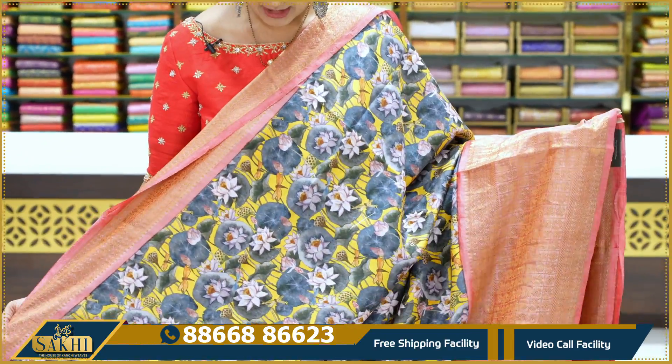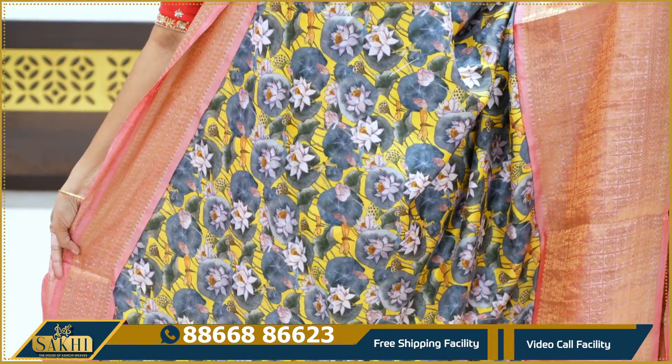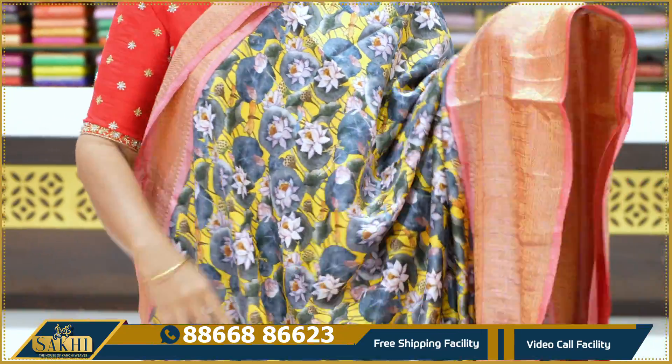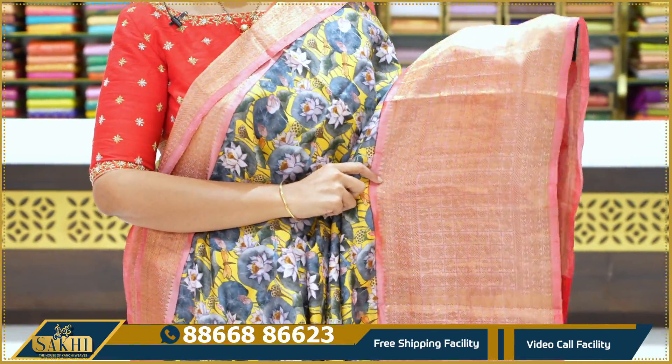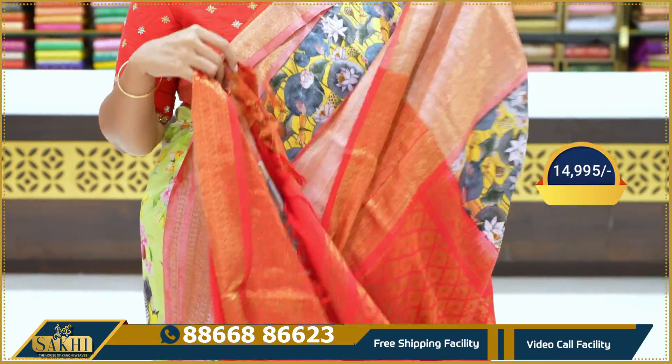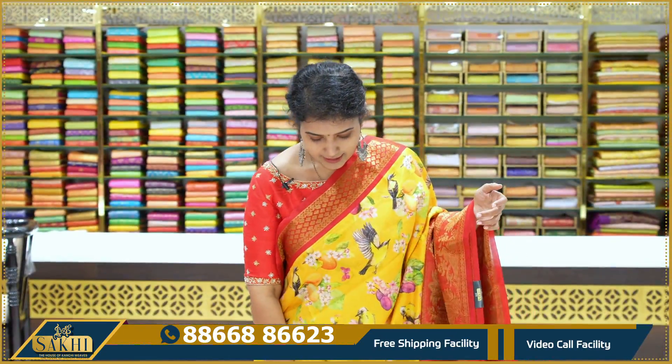$17,995. Next sari is yellow and red color — lighter version of red color combination. The sari has lotus flowers and leaves. This is a very cool concept. Border with checks design. Pallu blouse, $14,995. Yellow and red color combination.